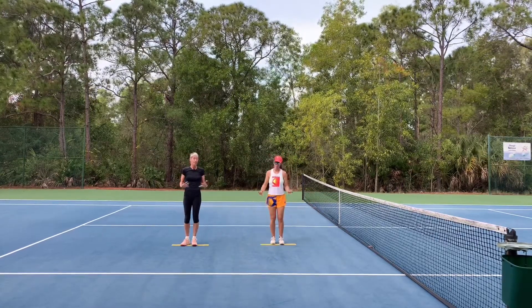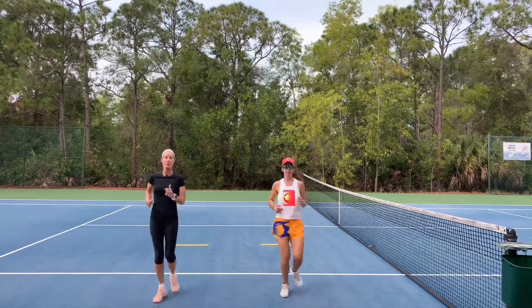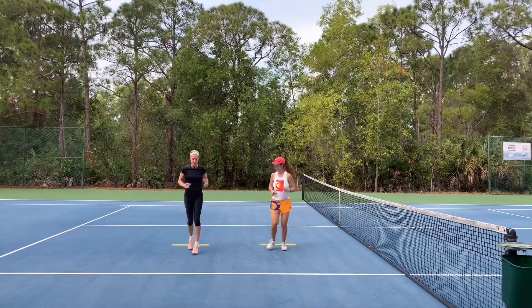Now we're going to jog forward — just a simple, easy jog. And we're going to jog backwards.